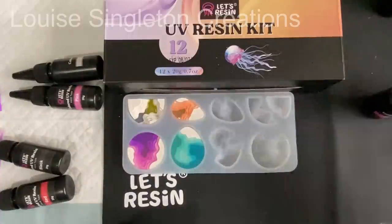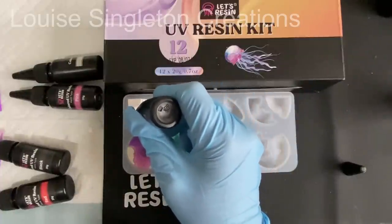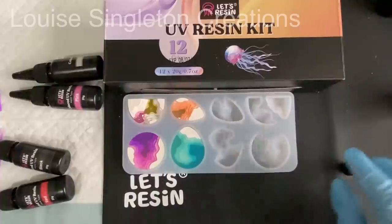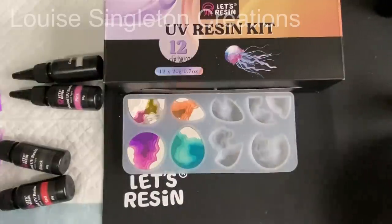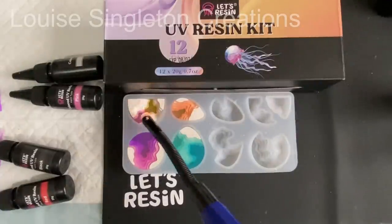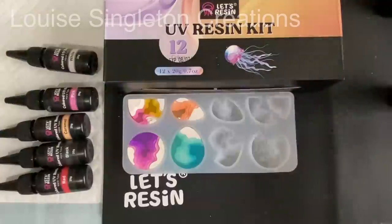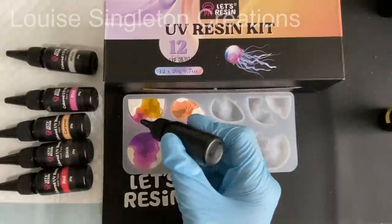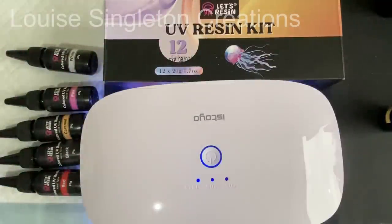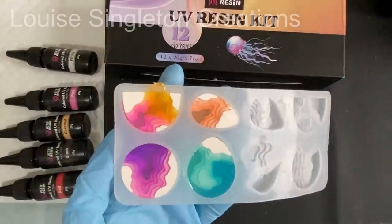Now let me tell you about one of my mistakes. As you know at the beginning I used Aquacast for the inserts, and what I should have done once it had fully cured and dried out was seal it — but I didn't. The dampness still coming out of the Aquacast casting compound caused some bubbles in the UV resin. So when you see bubbles in the finished pieces it's not a problem with the UV resin — it's my mistake. Make sure you seal it first.